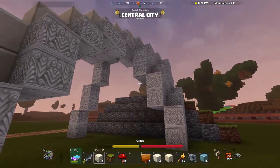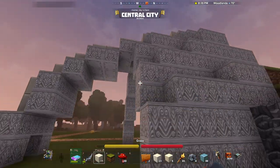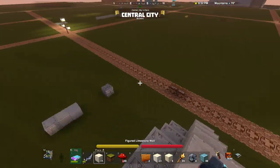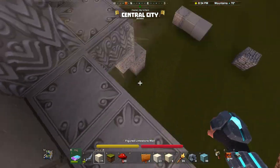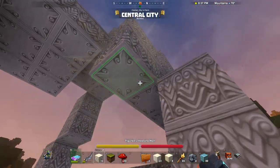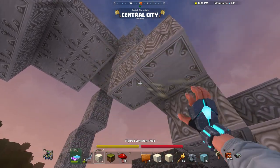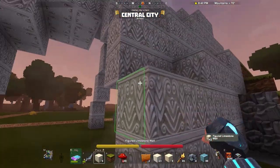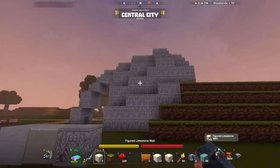Yeah, that's working. This is a really interesting build because I haven't done much with building organic objects before, so this is a really challenging build. I'm not sure how well it's going to turn out, but I am quite excited for it. That's looking cool.